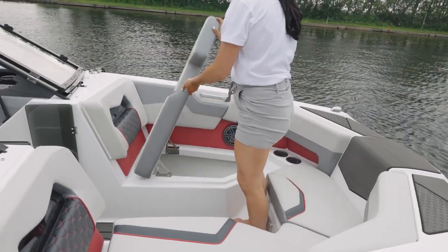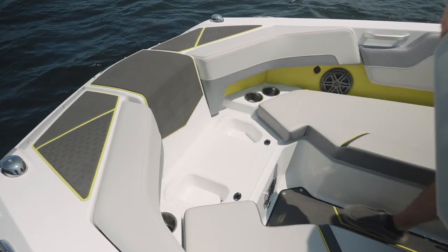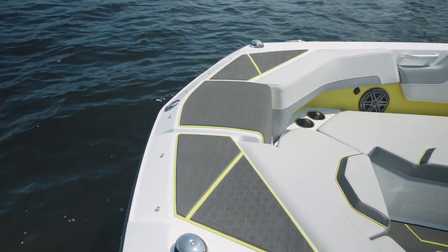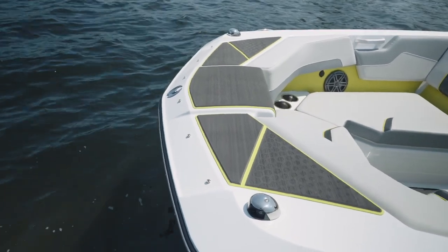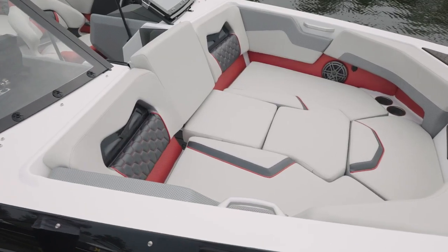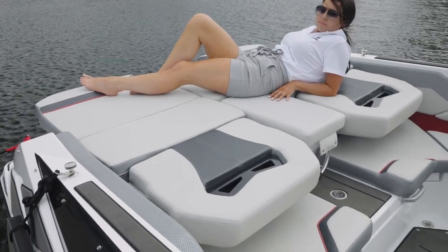Under the port and starboard seats in the bow there's a storage area — the seats flip up and hold easily thanks to the hinge design. Under the center bow seat cushion you'll find a non-skid pad so you don't slip when trying to access the bow of the boat. There are little storage cubbies that are drilled out so they will drain if you get water in there. At the bow you'll find a nice padded area along with port and starboard navigation lights and the Scarab logo up front. As part of the comfort package on the 235, you'll get a full fill-in cushion that fills up the whole bow area — on both the seating and backrest area — giving you a playpen for the kids or a nice area to lounge in.